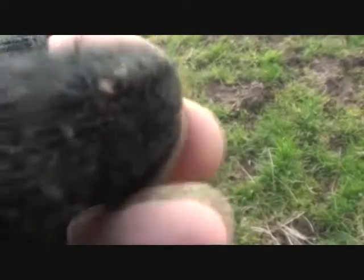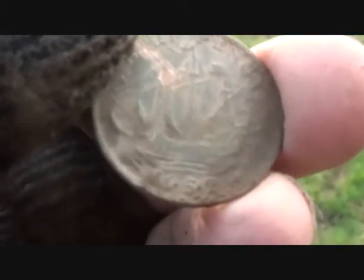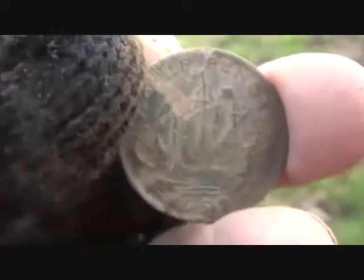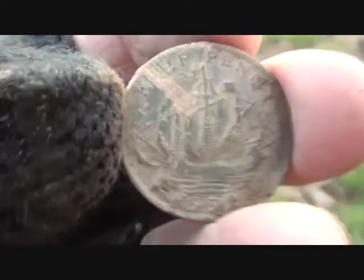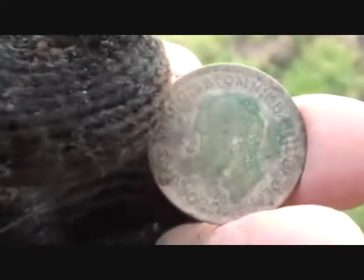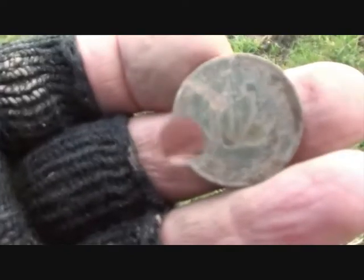George VI — 1952. He died in 52, was it? I know Queen Elizabeth coins are 53. Last one in the series then, eh? Well, another bronze penny.